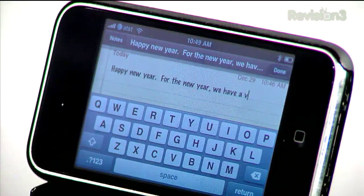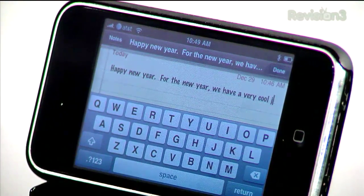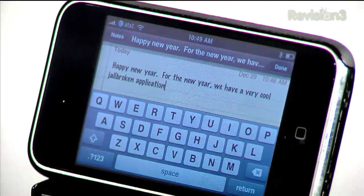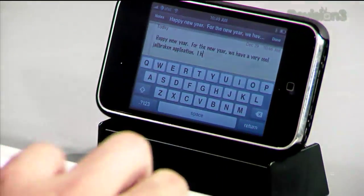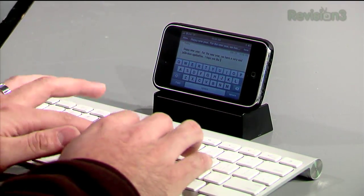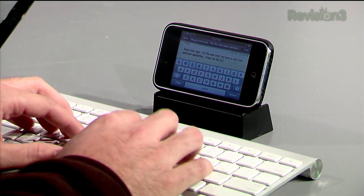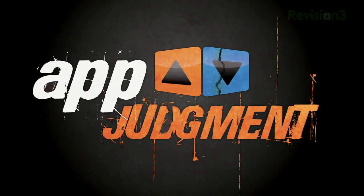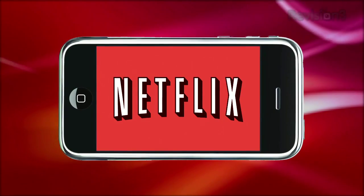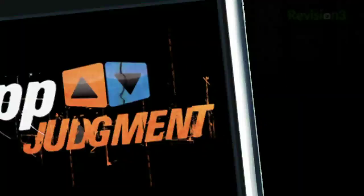We have a very cool jailbroken application. I hope you like it. App Judgment is brought to you by Netflix. Welcome to App Judgment, Revision 3's mobile phone application review show. I'm Mauricio Balvanera.